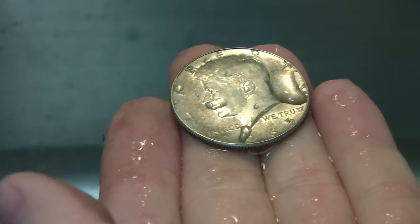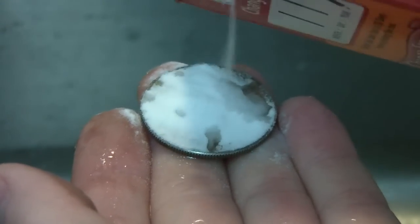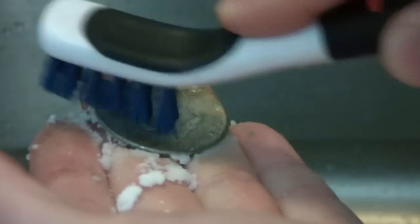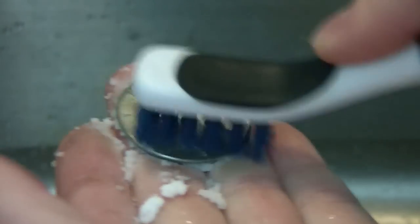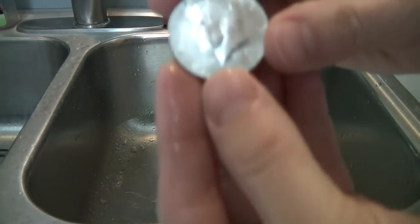Now it's time to move on to the next step. Wet the coin and pour some baking soda on it, then start gently scrubbing it with your brush. It might take a while — possibly five minutes. Make sure the baking soda is completely wet; don't scrub it on there dry. Be sure to get the edge of the coin too. And here's the finished product.